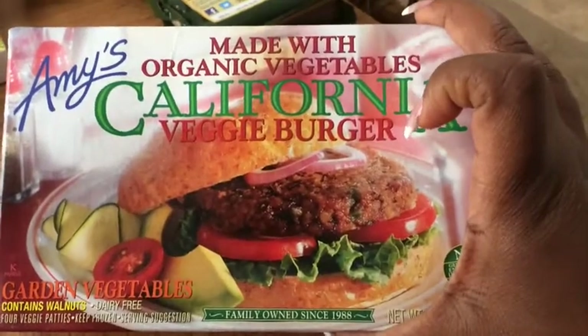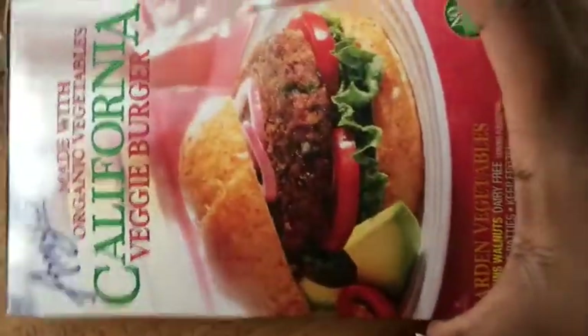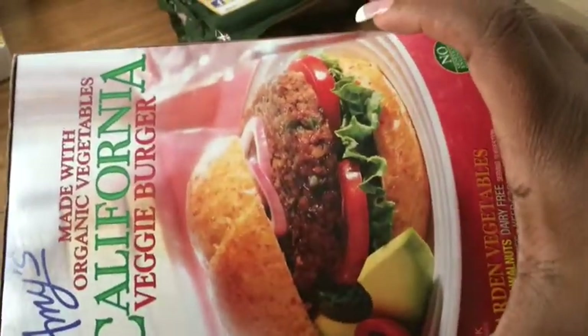This is my favorite veggie burgers period and this is Amy's California Veggie Burger. Everything in here is organic. They are pricey — these are like $6, $7 — but they are worth it.